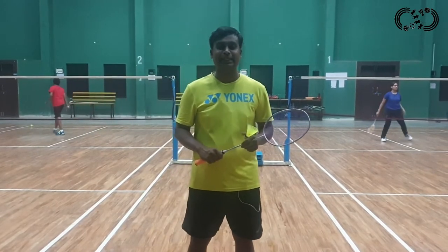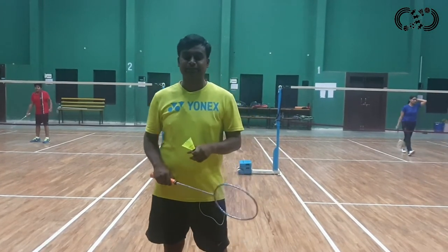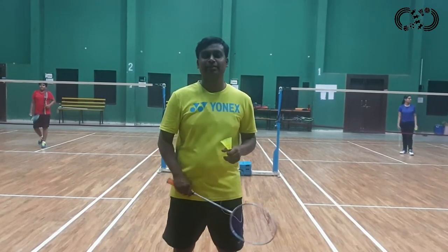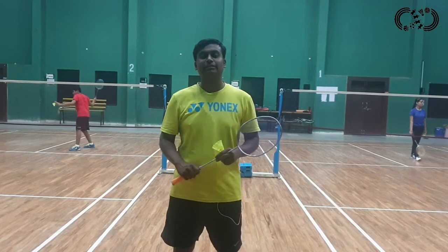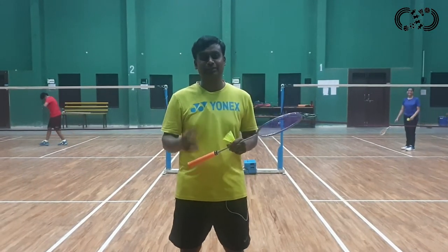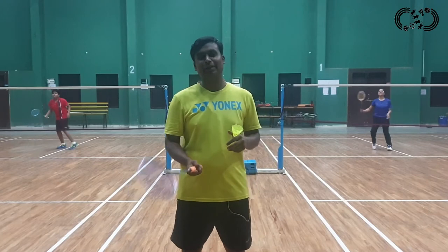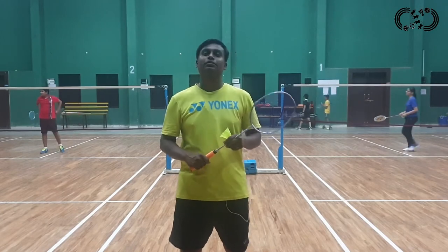We have learned these four types of services today: forehand high service, forehand short service, backhand short service, and backhand high service. When you are a beginner, you can practice at home. Practice your service in the service line so you can improve more and more. As I said before, if your service is good and strong, you will be dominant in the game. So friends, practice more and more — either at home or at the badminton court. Thank you so much.